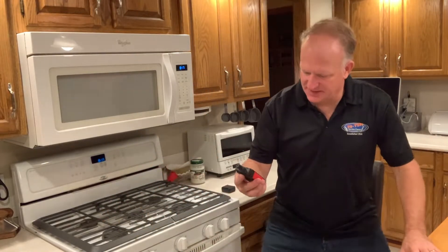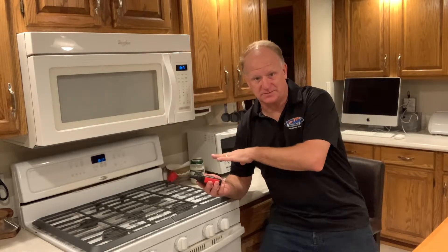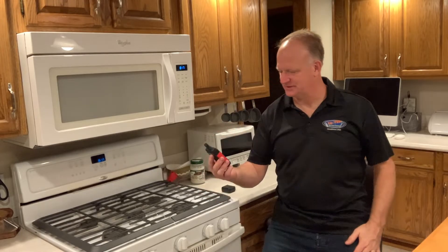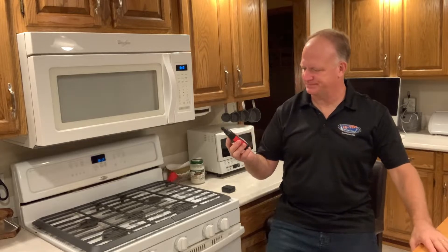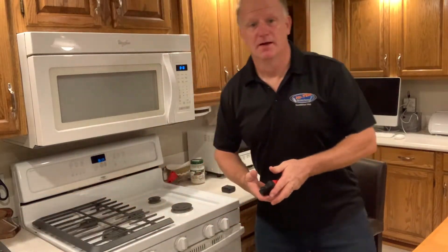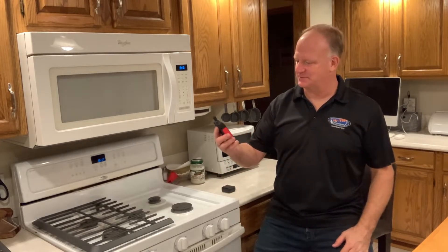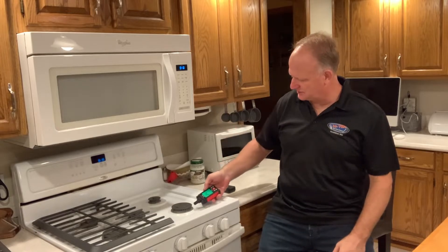On the inside, it has a sensitivity level I can press for combustible gas. In this case, I'm going to be testing my natural gas stove here. You have to wait for it to warm up, and once it warms up, we'll give it a test. I'm going to move this out of the way. For this test, I don't know if there's anything wrong with my stove, but I might as well take a look. I'm going to have the sensitivity on high.